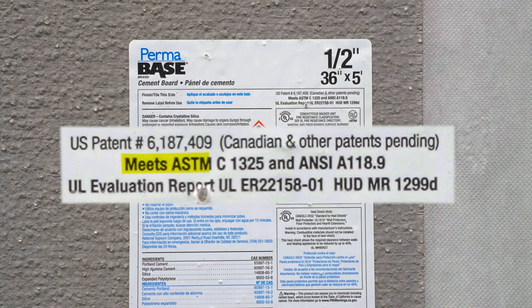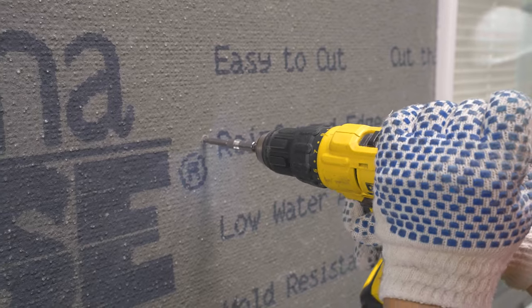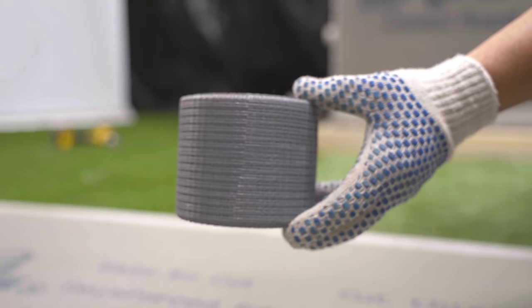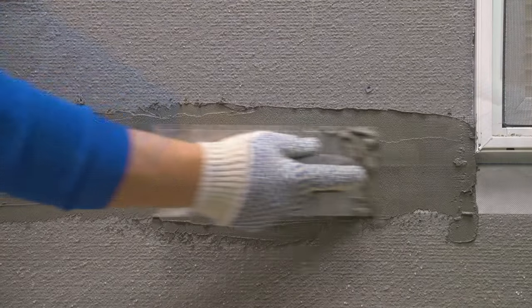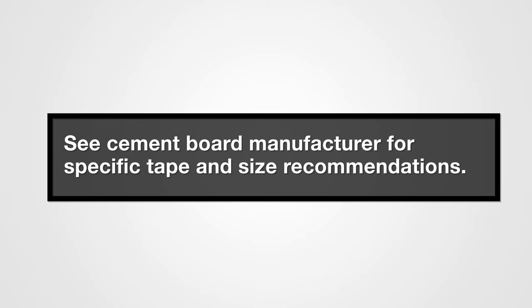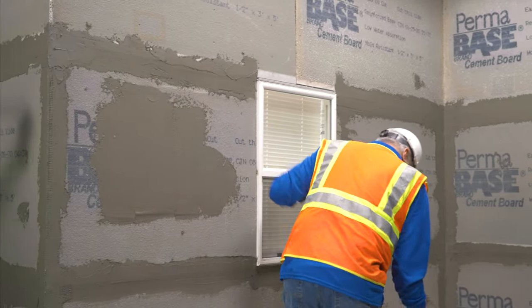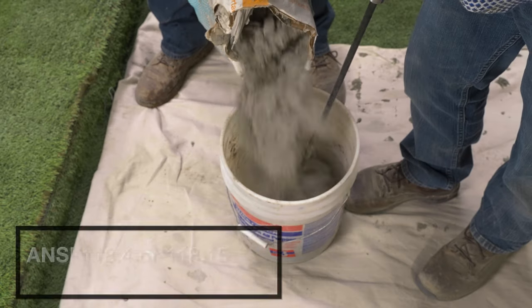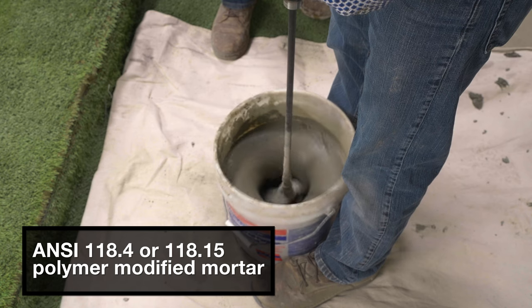Cement boards complying with ASTM C1325 are installed per manufacturer's instructions using cement board approved fasteners. Use an approved alkali-resistant fiberglass tape set in modified mortar on all joints and corners. See the cement board manufacturer for specific tape and size recommendations. After a very short joint cure time, installation can begin with ANSI 118.4 or 118.15 polymer modified mortar.